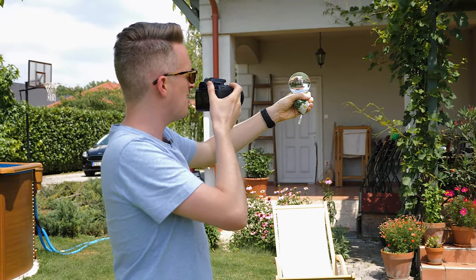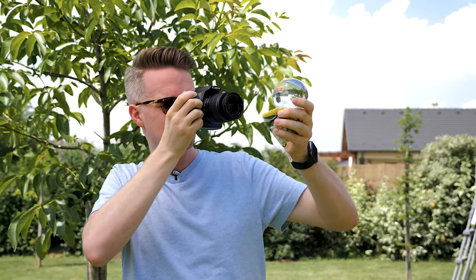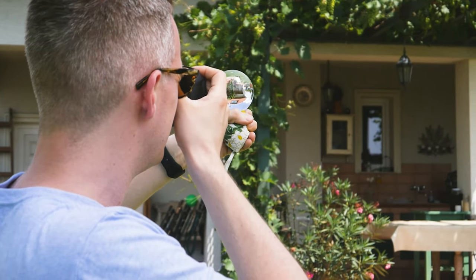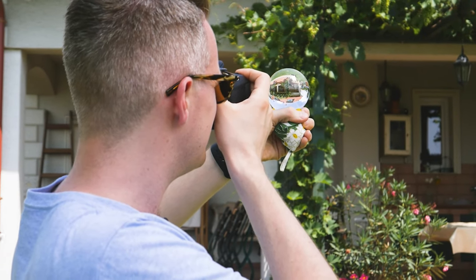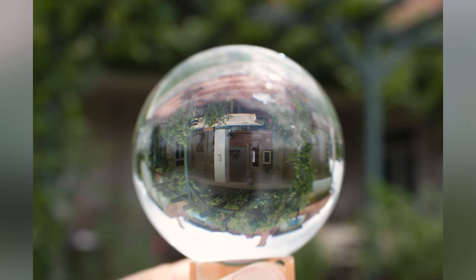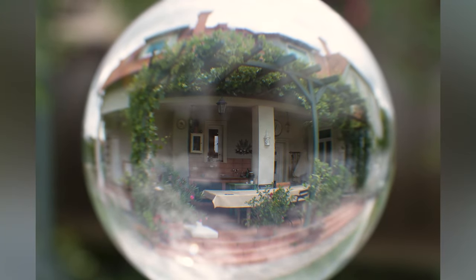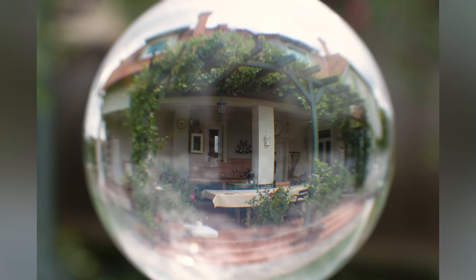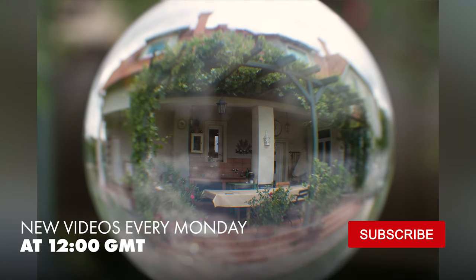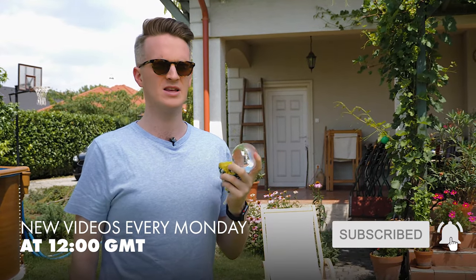I'm going to pull the camera as close to the crystal ball as possible while still focusing, and take the photo. Now that the photo is taken and I'm happy with the result, all I have to do for maximum effect is take it into Lightroom or Photoshop and flip the image upside down. That way the house is now the right way up and we still have that creative ball effect and soft blur in the background. It's a really useful tool and it can create some really interesting abstract landscape photography. Thanks for watching.